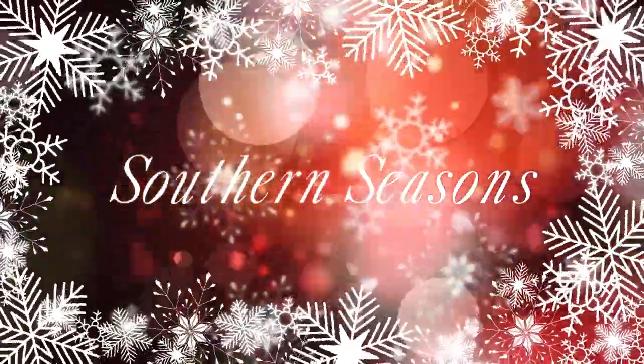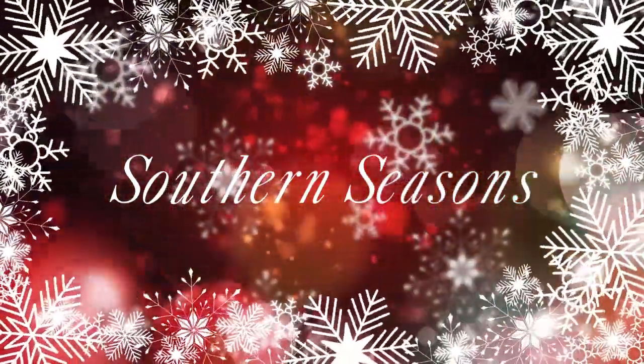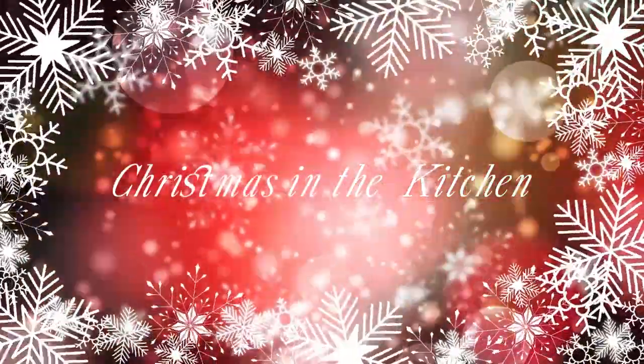Hello everyone, welcome to my channel. Today I have a quick video for you. I am in my kitchen and I'm going to be doing a vignette on my tray that I have on my island.